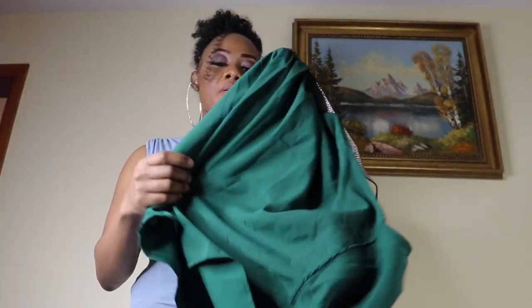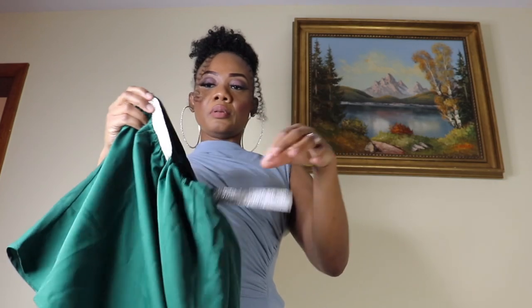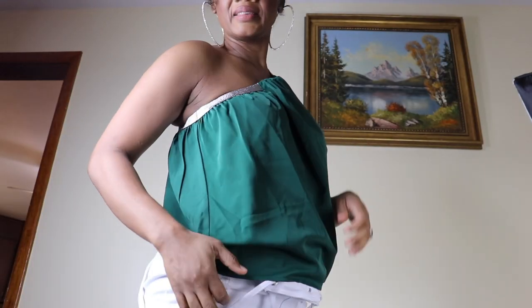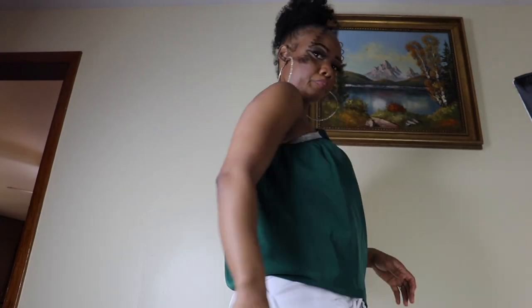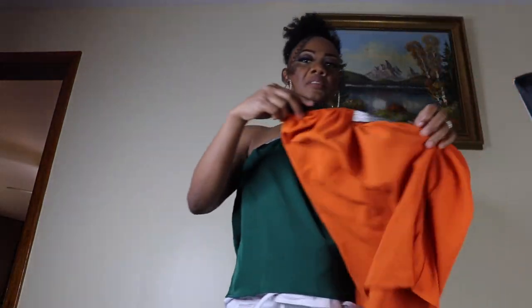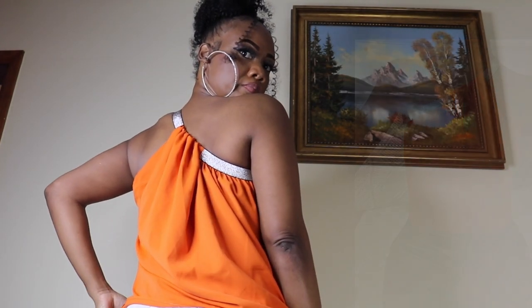Next I'll move on to this cute top — I like the little bling it's showing. This is the contrast sequin one-shoulder top. I like that it's just a unique little top. The bling is so nice and cute, and I like how it flows — it's just nice and flowy, nothing too tight. This is how it looks in the back. The price is $7.99. This is how it looks on the model. I also have it in orange — I actually prefer the orange over the green one. It looks nice and cute.